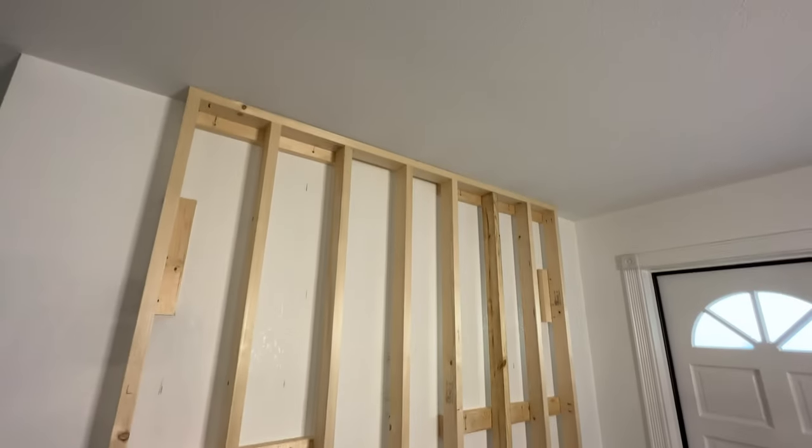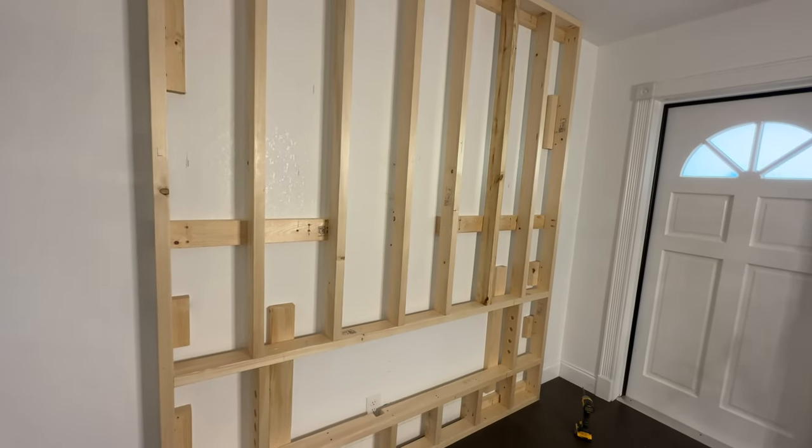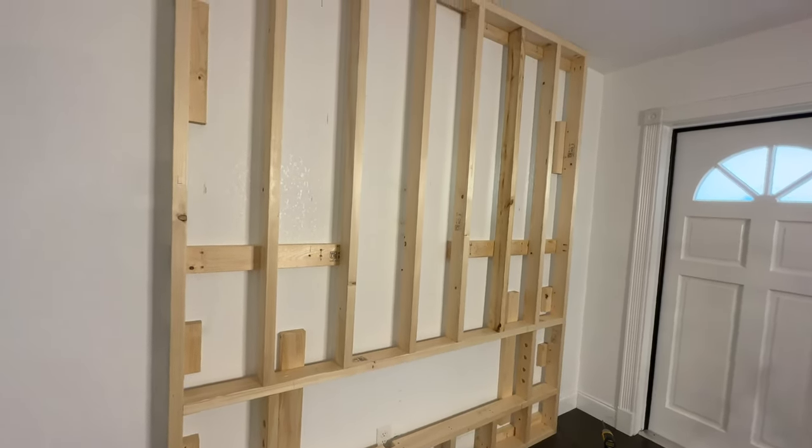Now that I'm done with the framework, I'm going to move on to sheeting, then get the fireplace and the TV mounted, and then look at getting this thing finished up.